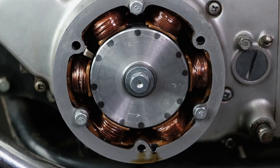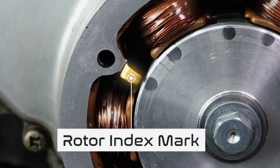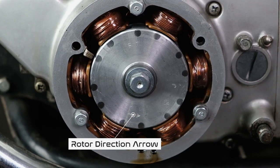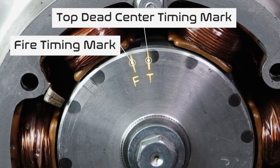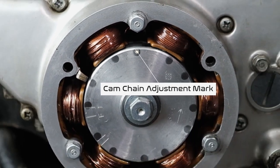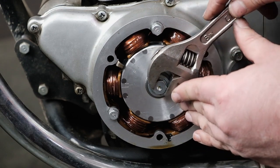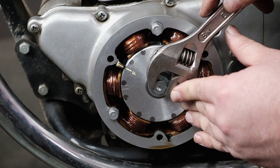Here's our rotor on the engine, and it has some important information we need to know when setting the timing. First is this little piece right here — that is the index mark, and everything gets referenced to the index mark. The rotor turns counterclockwise; there's an arrow that indicates counterclockwise. We also have an F mark and a T mark. The F mark is the fire mark — when the spark plug fires. The T mark indicates top dead center, where you would also adjust the valves. When the F mark lines up with the index mark, that's the place the spark plug fires, and that's how we set the ignition timing.